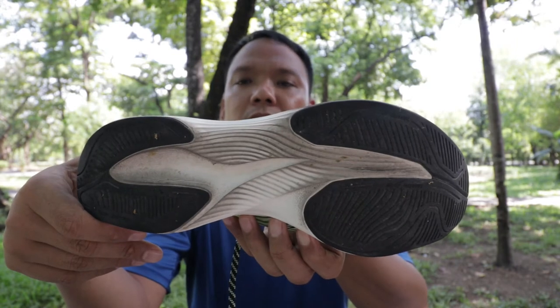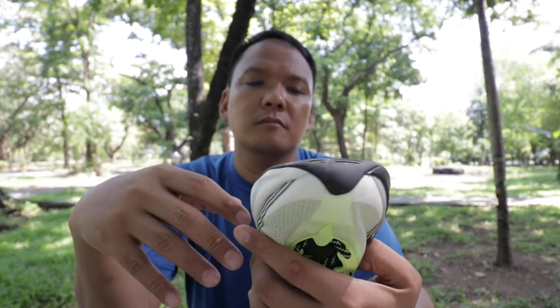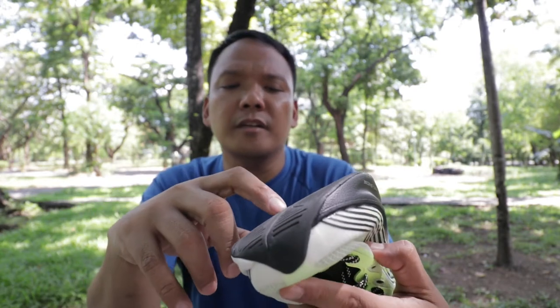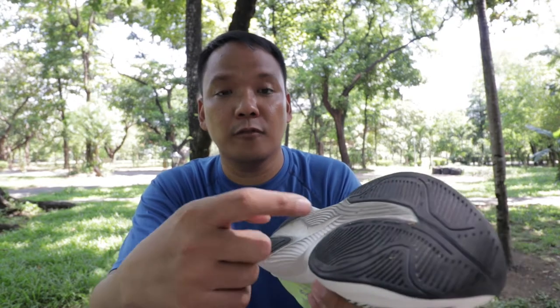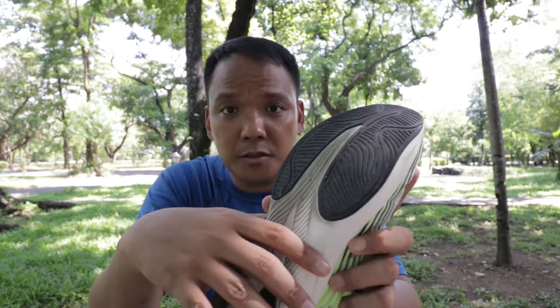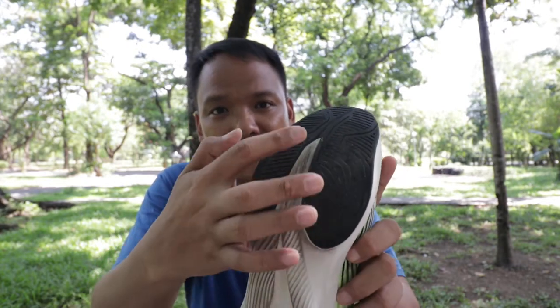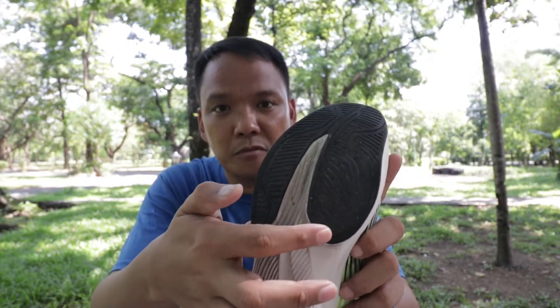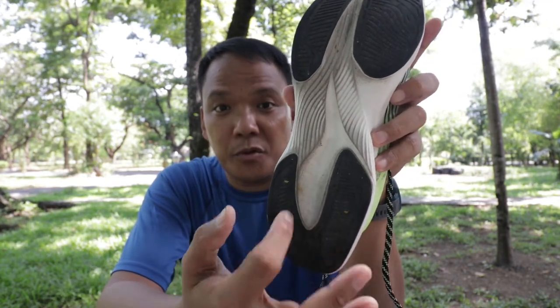Going to the outsole — it's carbon rubber. There's an engraving that says 'keep moving' on the heel and forefoot. On the forefoot design, it looks like the Adidas Adizero Pro, and the heel also looks like the Adidas Adizero Pro.